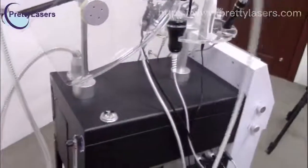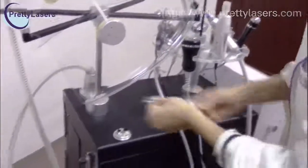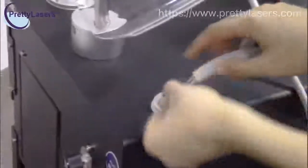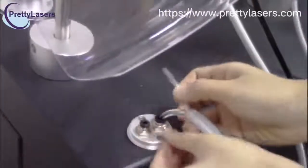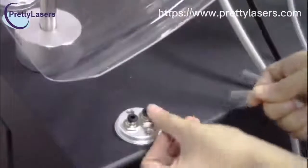For the hydrodermabrasion handle pieces, insert the tubes into the machine. When you take out the tubes, you have to press the red ring and take out.